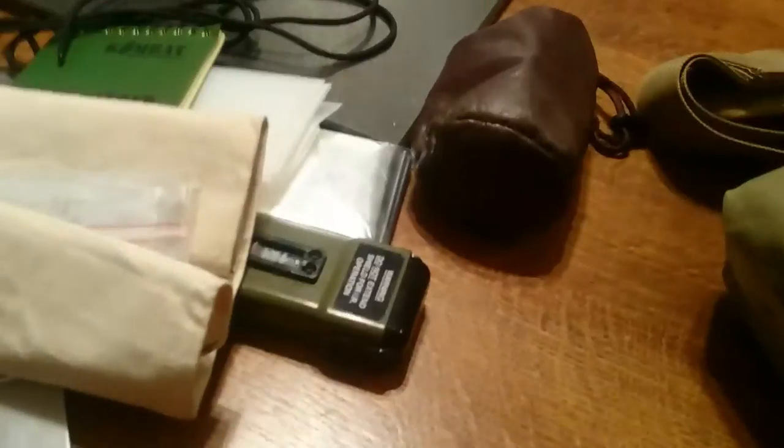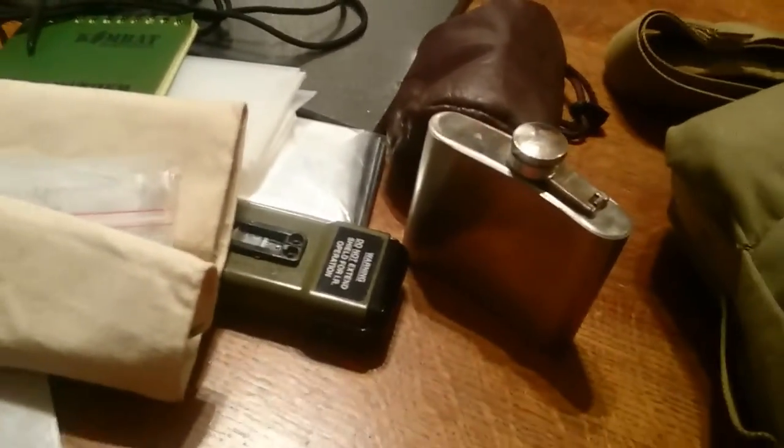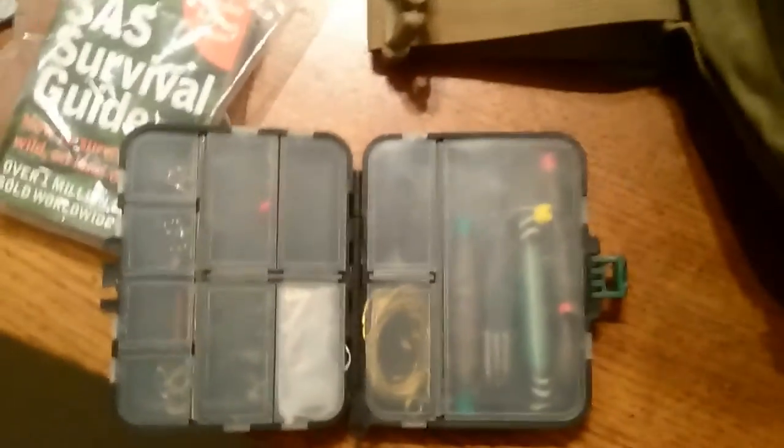In a little side pocket I have a fire kit — so potassium permanganate, magnesium, glycerin, tampons, matches, lighters, all your bits. A flask, a survival guide, a fishing and trapping kit, a power bank and lead, and a few days of rations.